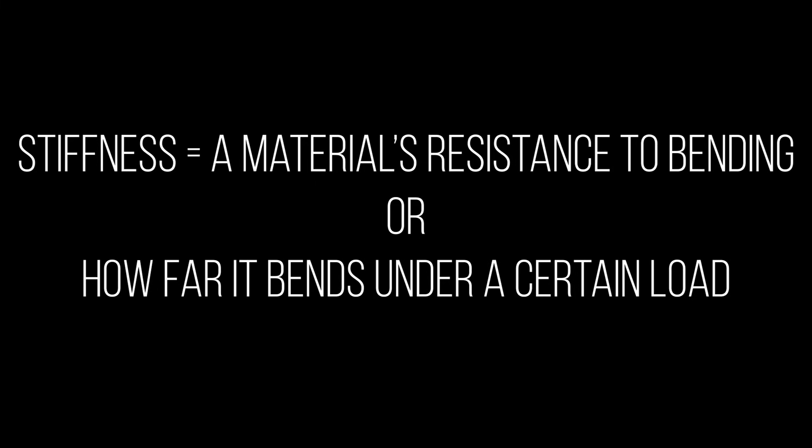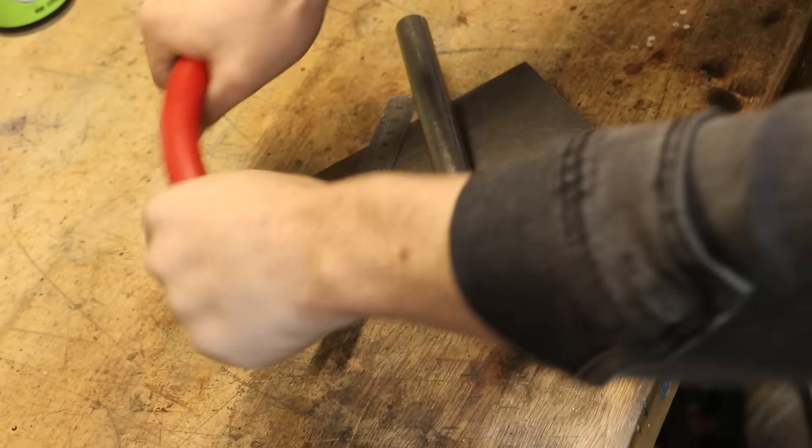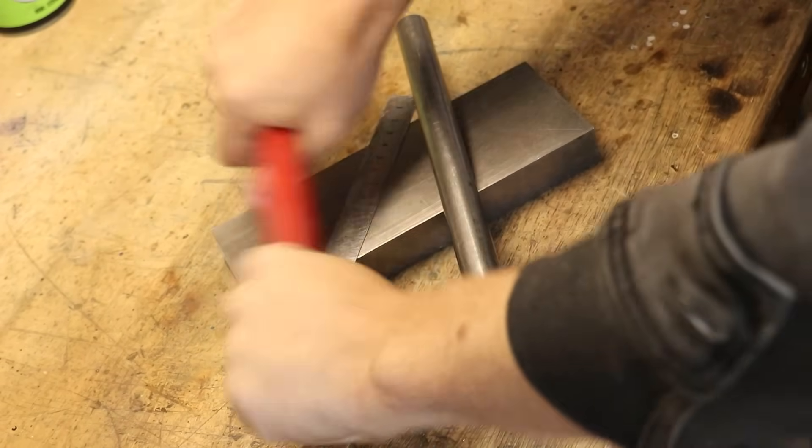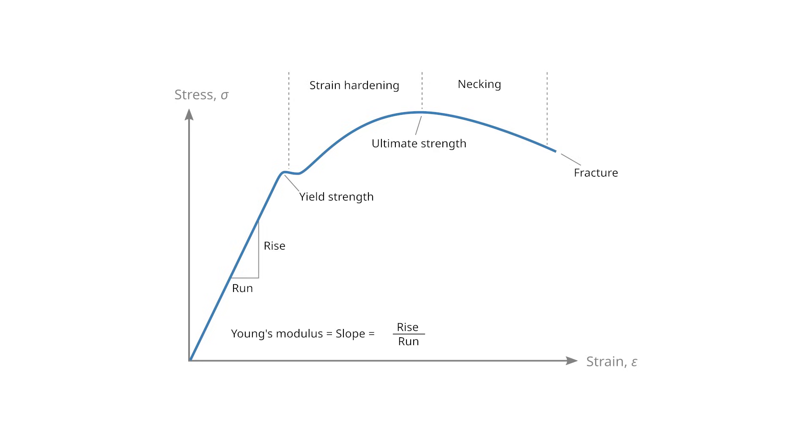So for the purpose of this video, we'll try and keep things less formal, and we'll define stiffness as simply a material's resistance to bending, or how far or how much it does bend under a specific load. A soft material is going to bend a lot more under the same amount of load as a stiff material.